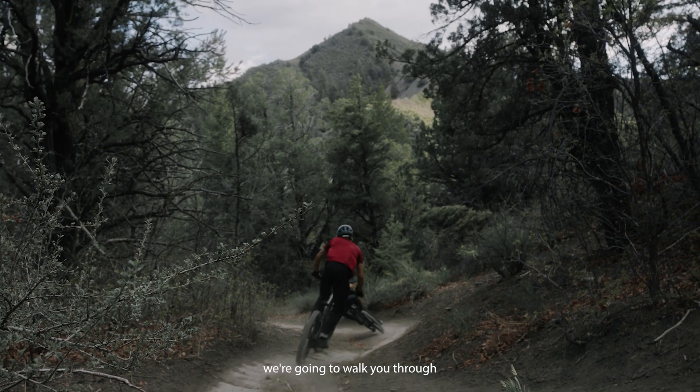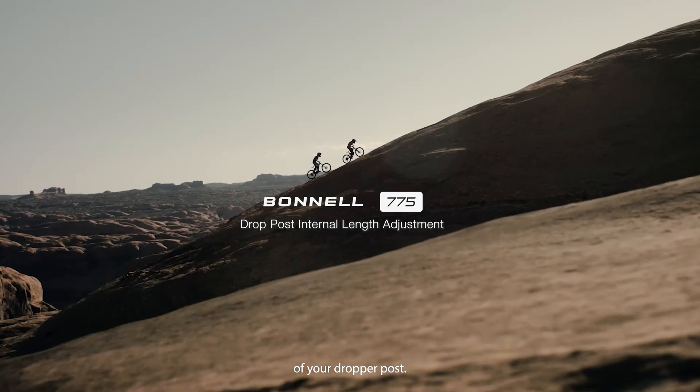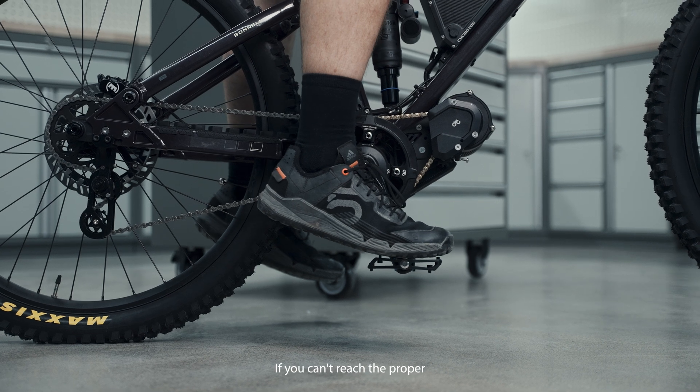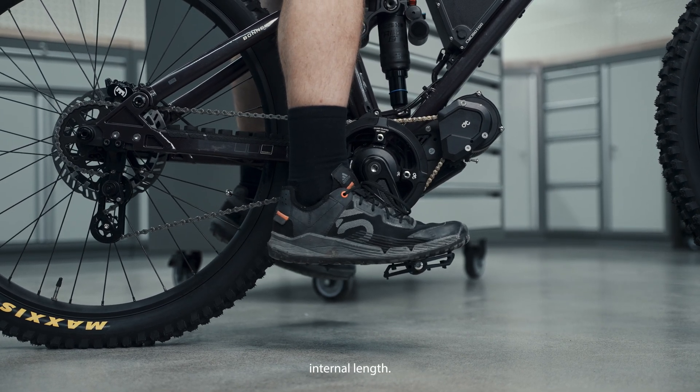Hi everyone. Today we're going to walk you through how to make adjustments to the internal length of your dropper post. This is applicable to both the 775 All-Mountain and MX. If you can't reach the proper riding position, it may be due to your dropper post's internal length.